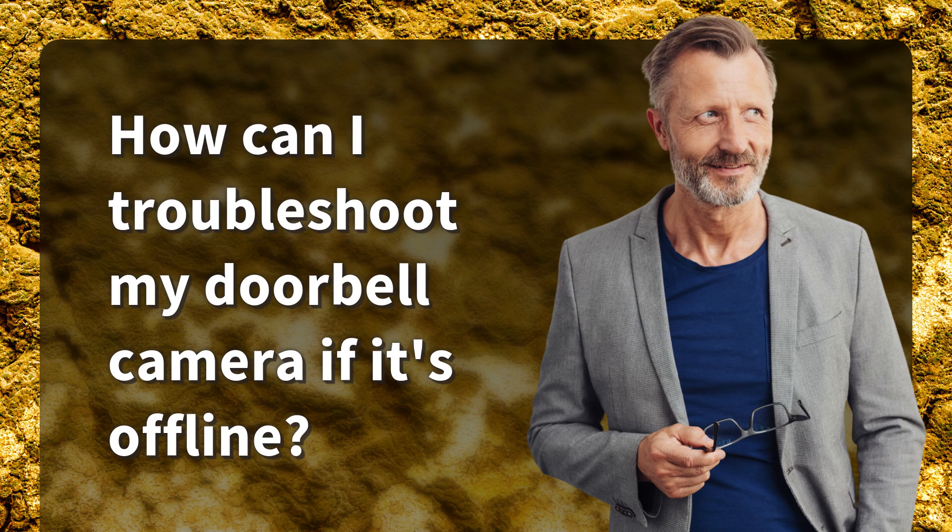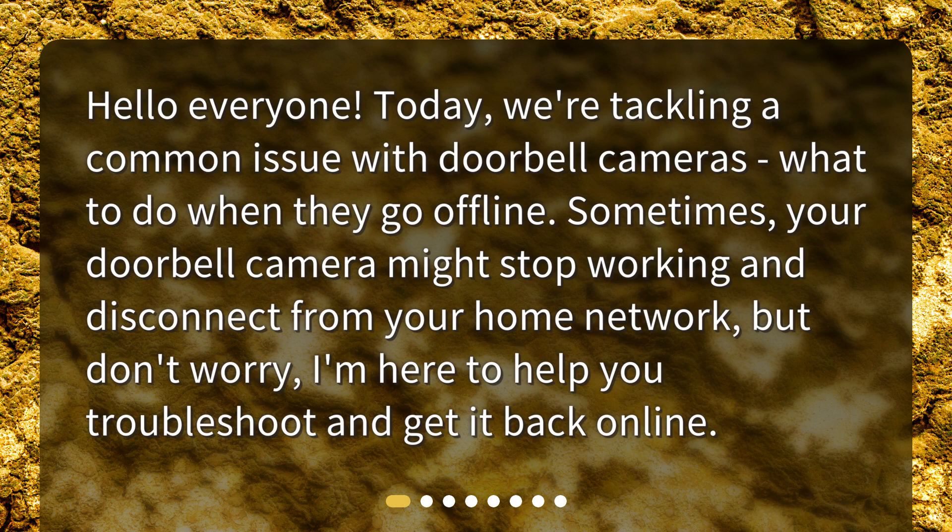How can I troubleshoot my doorbell camera if it's offline? Today, we're tackling a common issue with doorbell cameras — what to do when they go offline. Sometimes, your doorbell camera might stop working and disconnect from your home network, but don't worry, I'm here to help you troubleshoot and get it back online.